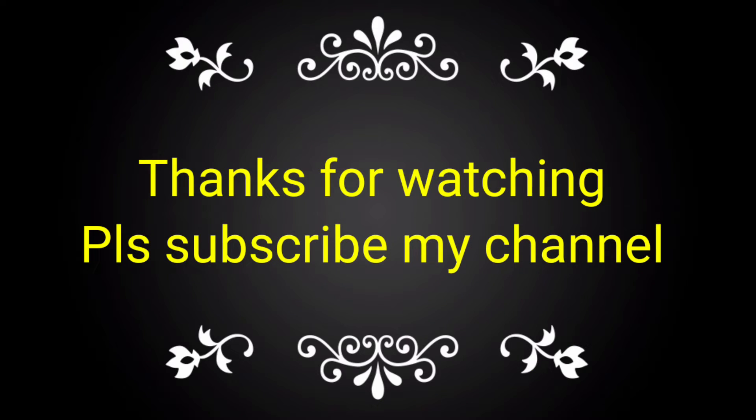If you like this video, please subscribe to my channel and share with your friends, colleagues, and technicians who want to gain knowledge of the same.